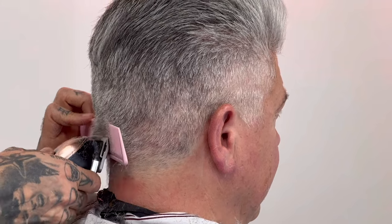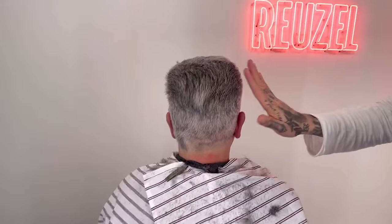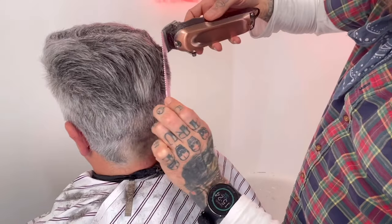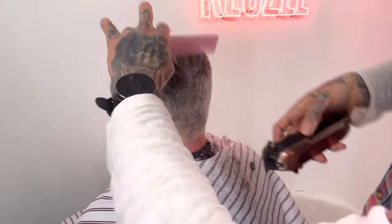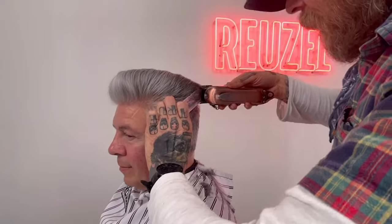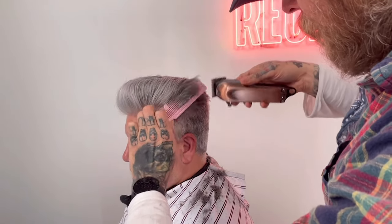Losing hair, removing bulk — here without the comb, so without the guard, using different lengths with the lever to taper everything in. Removing a lot of bulk on that crown area. My most important tools are my eyes. Freehand looking and you can see the shape emerge — that is a beautiful shape working with his face, working with his hair type. Pretty much do exactly the same on this side as I've done on the other side.